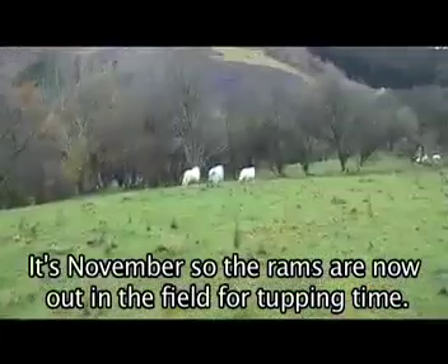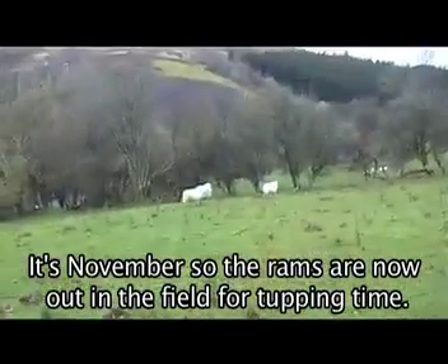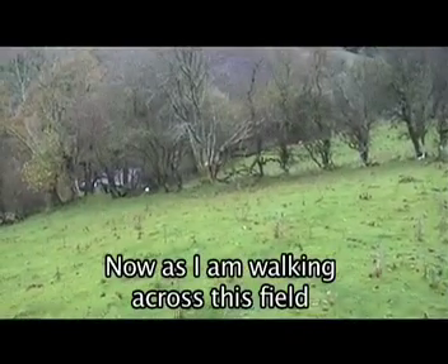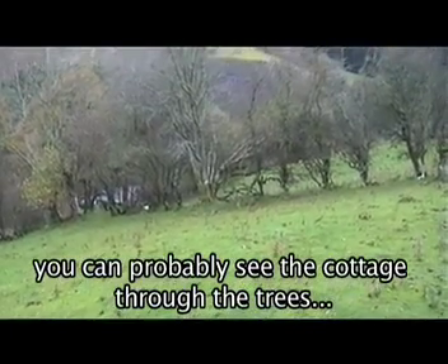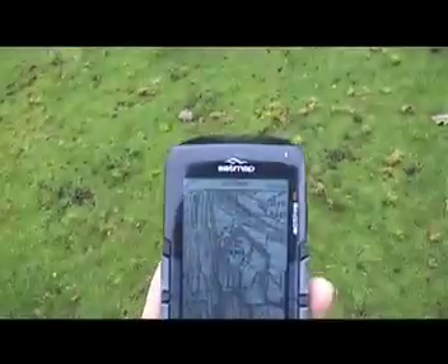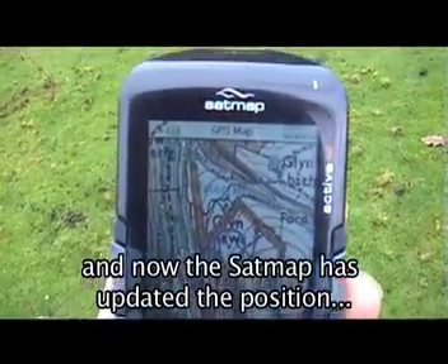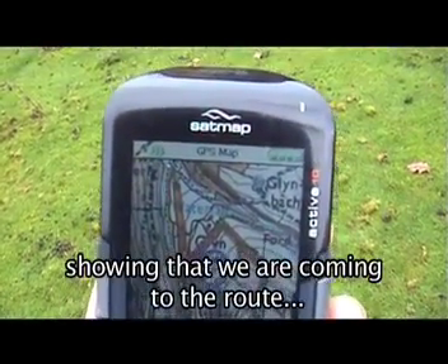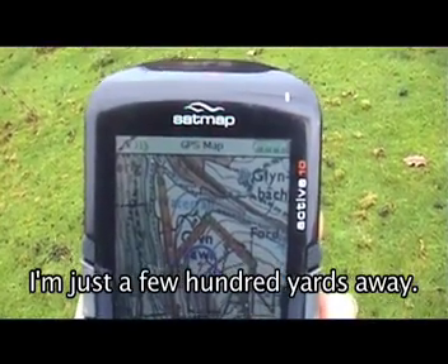It's November, so the rams are now out in the field for tupping time. As I'm walking across this field, you can probably see the cottage through the trees towards the left of the picture. And now the SatMap has updated the position, showing that we're coming to the route just a few hundred yards away.